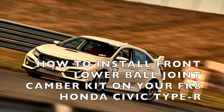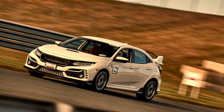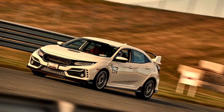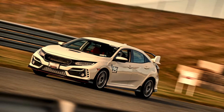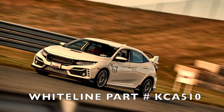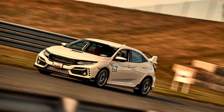How to install a front lower ball joint camber kit on your FK8 Honda Civic Type R. No special tools are required, and if you can do a brake job yourself you can probably handle this. I installed Whiteline part number KCA510, but the same method would apply to any front lower ball joint camber kit such as J's Racing, Hard Race, Megan Racing, or EVS Tuning.